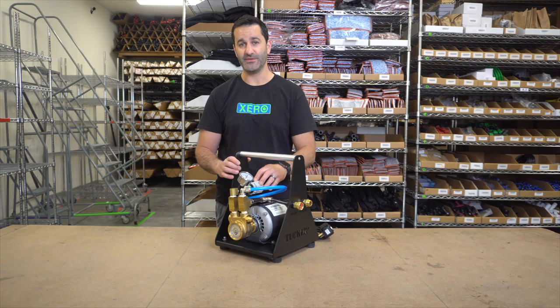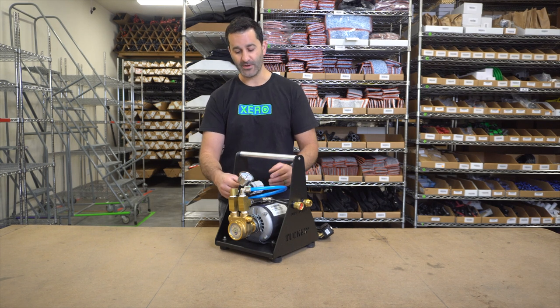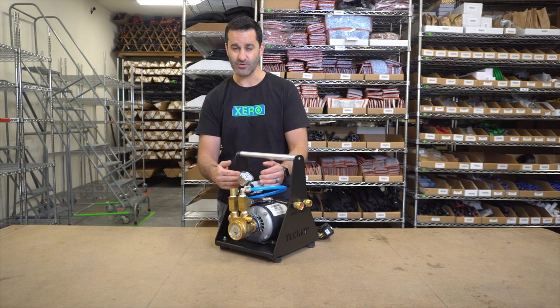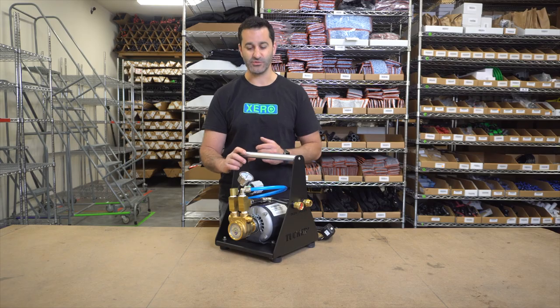There's a pressure regulator built into the system as well as a pressure gauge, so you always know what pressure you're operating at. There's also a little dial here to set so you can't exceed a certain pressure. You usually want to keep that around 100 PSI — exceeding that really goes against what most manufacturers recommend.